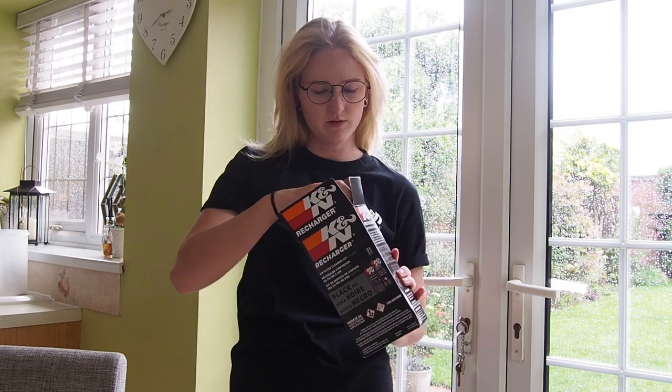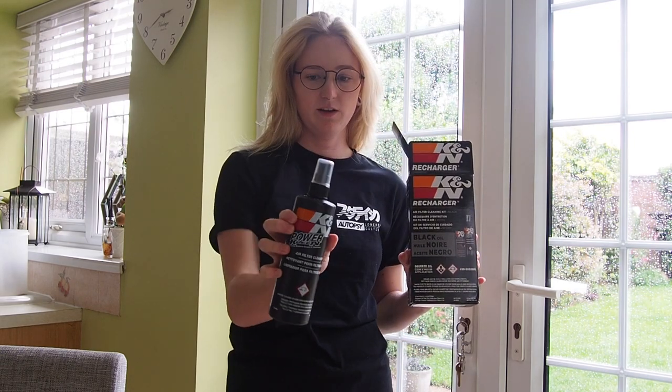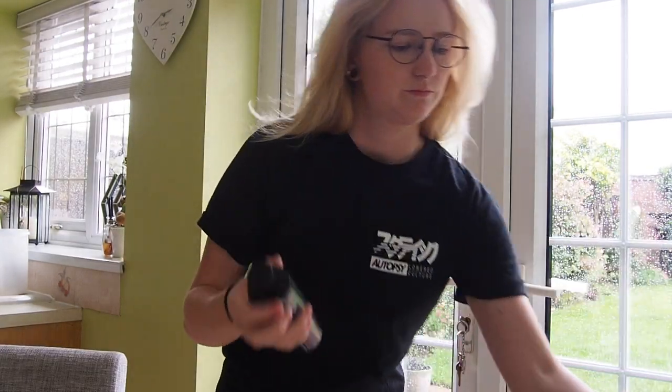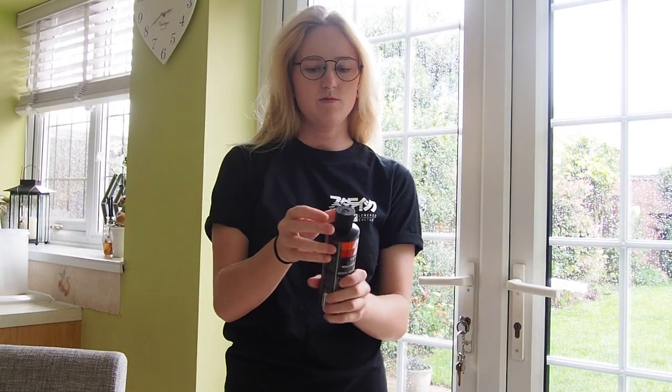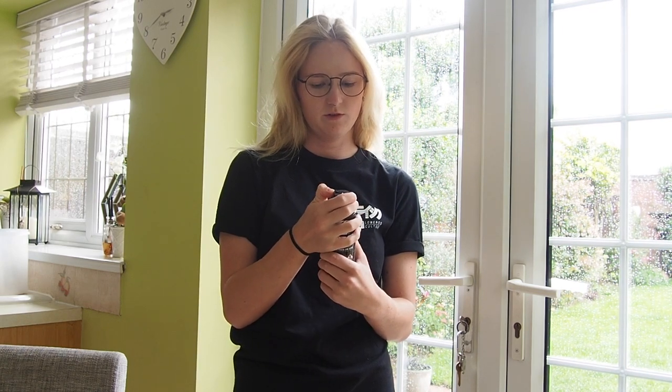In the contents, you get two products. You get a spray, which is the cleaning spray, and you get an oil in a nice little bottle with a little flip top. It's quite convenient. Let's see if we can get that out and show you guys.